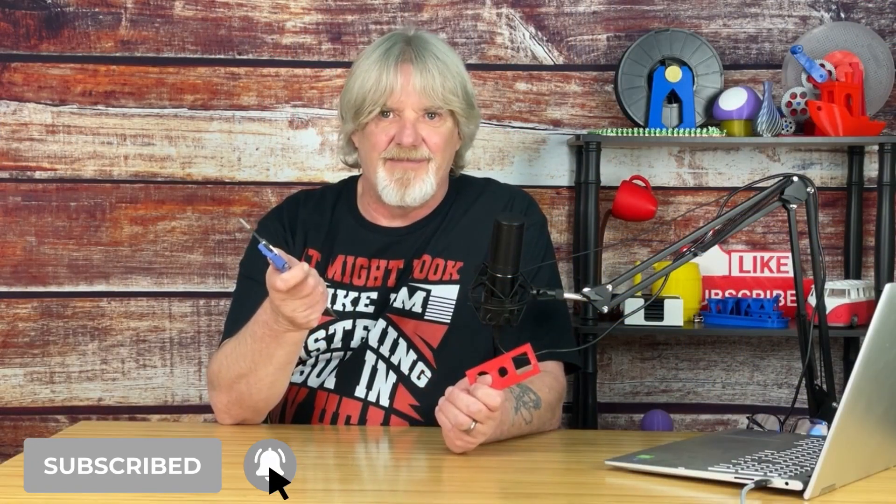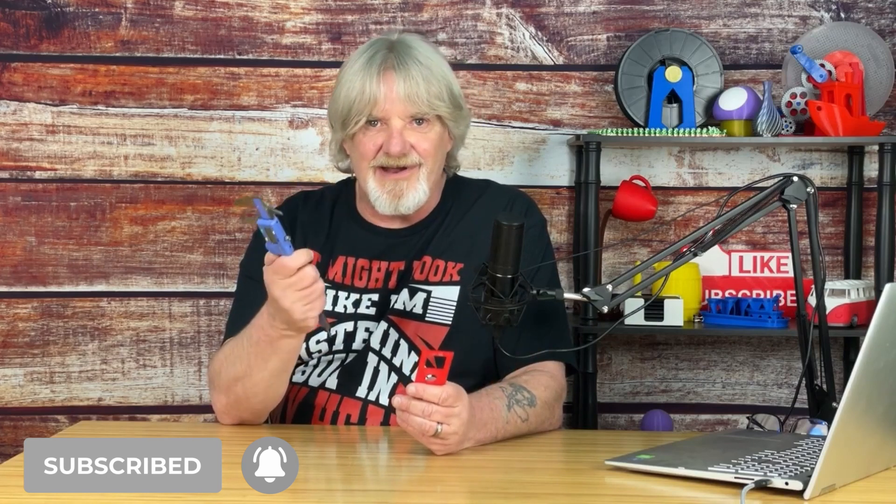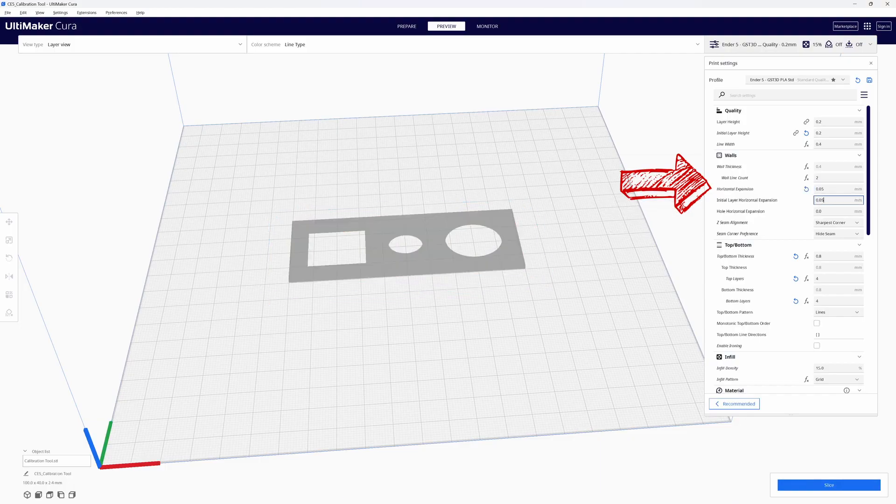Typically with these numbers they wouldn't bother me and I would leave them alone. But we are talking about the use of horizontal expansion and its friends, so let's get to it. Since I'm off by 0.1mm in the length and width, I'm going to fix this by setting the horizontal expansion value in my slicer to 0.05mm. This will increase the length and width by 0.05mm in each direction for a total increase of 0.1mm. I'm going to leave my initial layer horizontal expansion and my whole horizontal expansion at 0. Let's slice and print this.